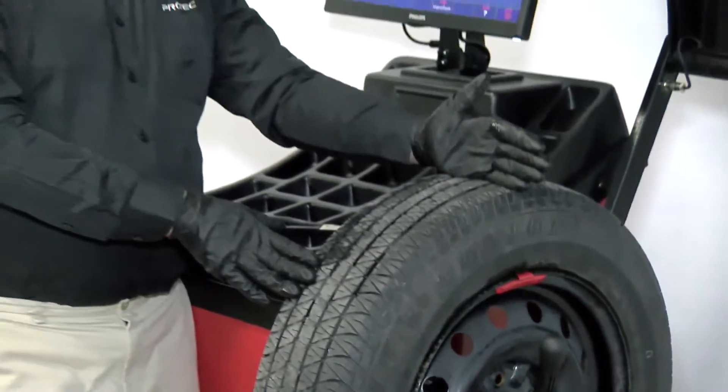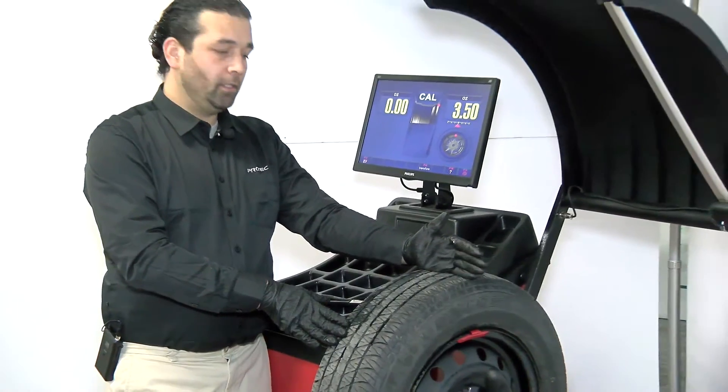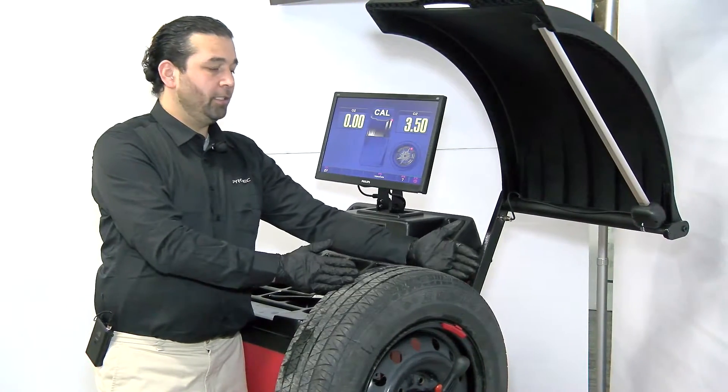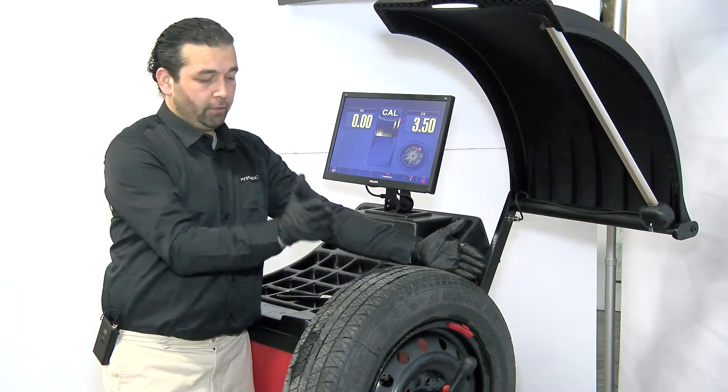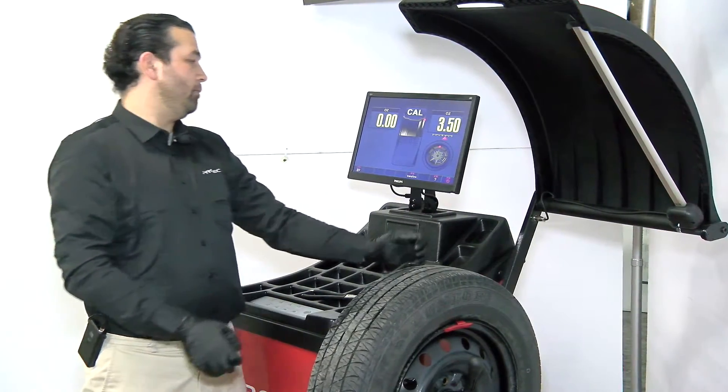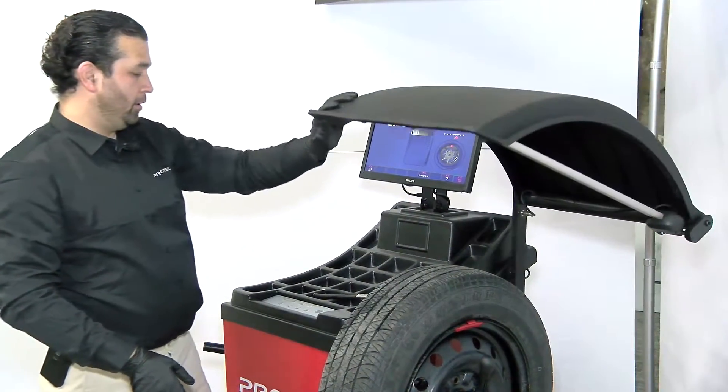We're going to put this exactly at 12 o'clock, because if you put the weight on either side of 12 o'clock, you're telling the machine that 12 o'clock is somewhere else. That's why it has to go exactly at 12 o'clock. Then you're going to close the hood and wait until the motor stops.